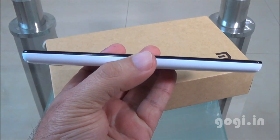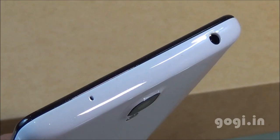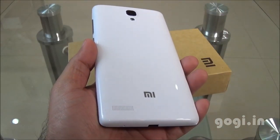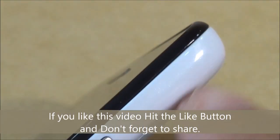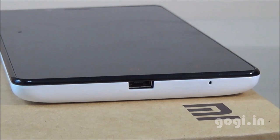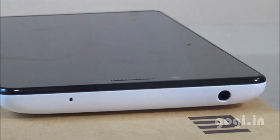Here is the Redmi Note. It's a premium looking handset with very powerful hardware inside. Build quality and finishing is very good. The body is made of plastic — glossy white on the back side — with perfect finishing, curvy sides, and no sharp edges. The bezel is glossy black. The volume rockers and power button are placed on the right side. The Micro USB port and a mic are at the bottom; the 3.5mm audio jack and a mic are on the top.